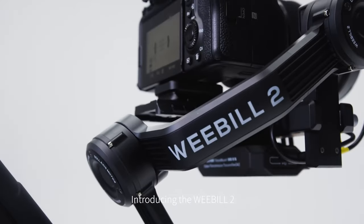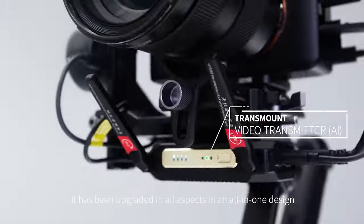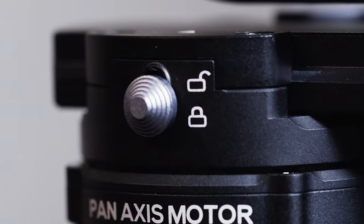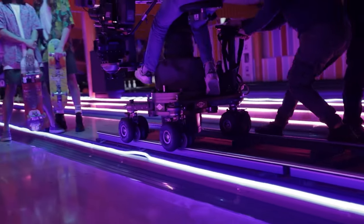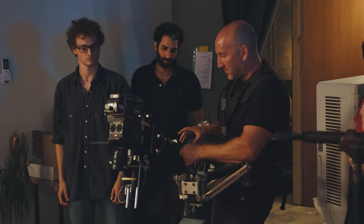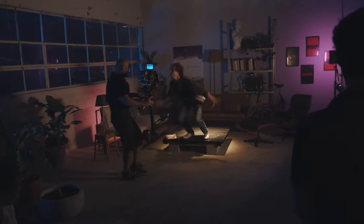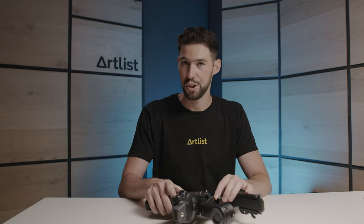Another piece of gear worth mentioning is the Weebill 2 from Zhiyun. We've been using it for the last couple of weeks and I've been loving it — it's a great gimbal. It's great for a one-man-band kind of project or creating overall content. Usually for our commercials and bigger projects we tend to use something like a Dolly or Steadicam, but if you're shooting by yourself or doing something smaller and want to have fun and make life easier, the Weebill 2 from Zhiyun is a great choice.